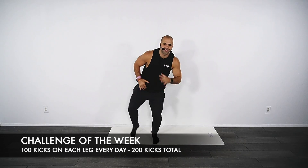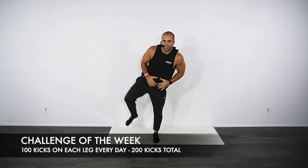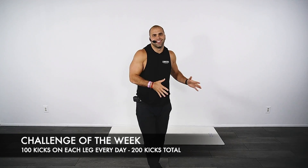100 kicks. Right when you hit the ground, pop back up. Kick, kick. 100 on each leg.